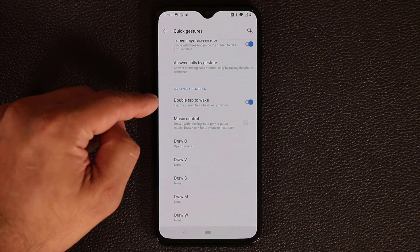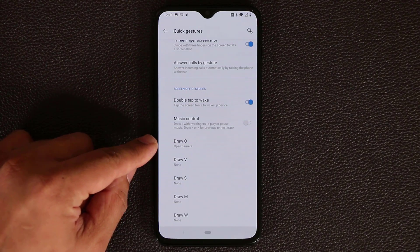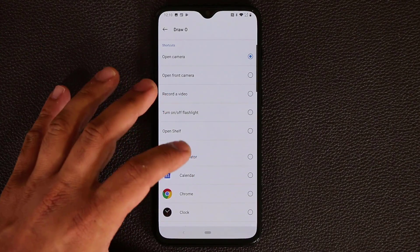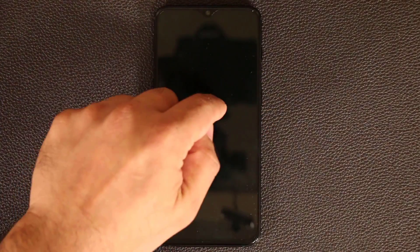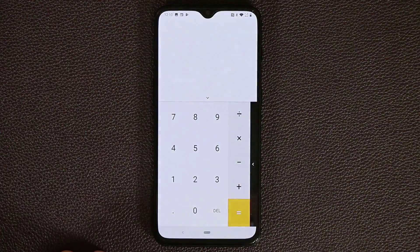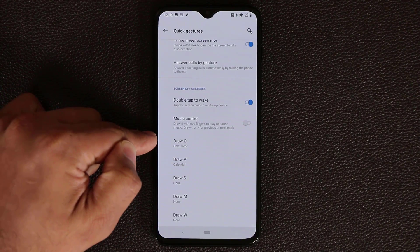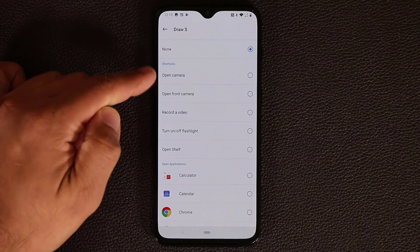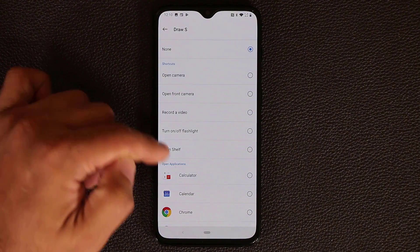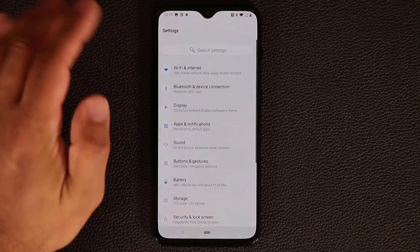At the bottom you have screen-off gestures including double tap to wake. You've also got music controls and drawing gestures to launch applications. For example, draw an O to launch the calculator, or draw a V to launch the calendar. You can customize each gesture — O, V, S, M, and W — to open the camera, front camera, record video, turn on the flashlight, or launch any installed application.